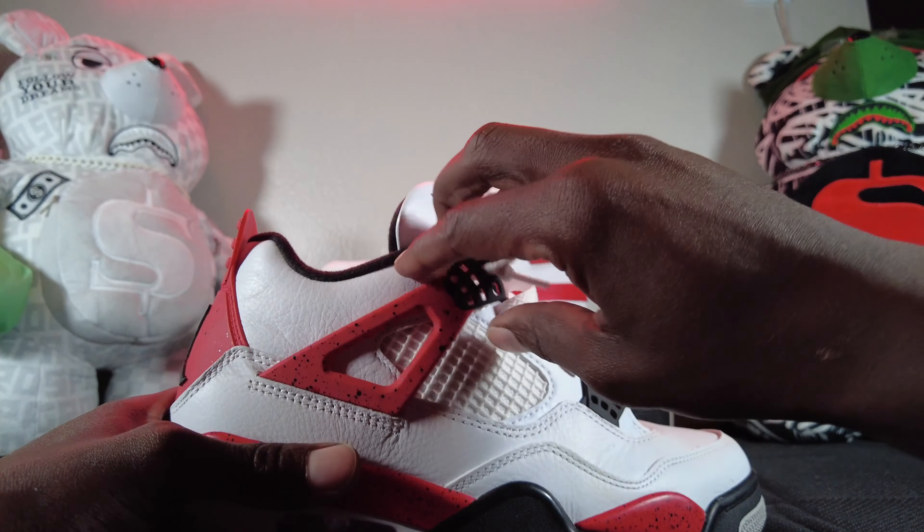Wait till y'all see these McQueens — my guy Jonathan got you taken care of no matter what you want: Jordans, Nikes, designers, Pradas — it doesn't matter, he's gonna get you right every time. Information will be down in the description.